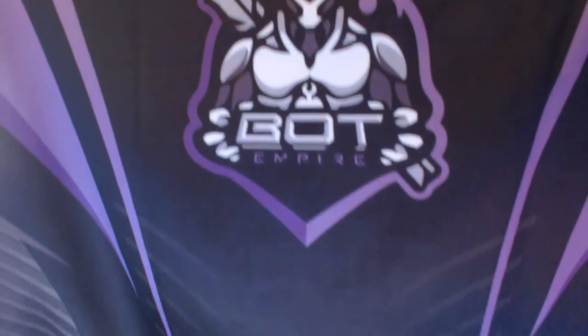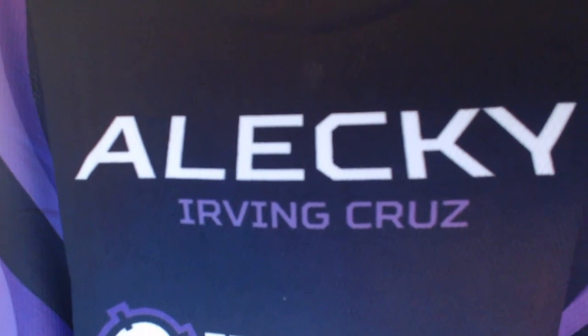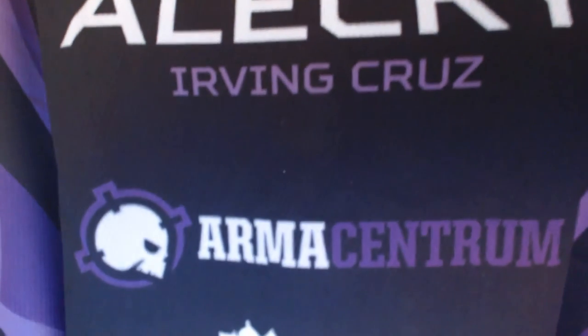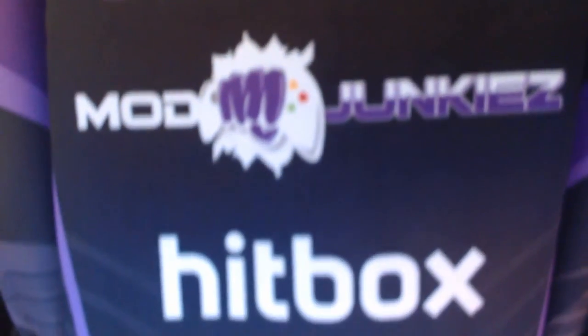On the back we have the US flag, followed by Alecky — my gamer tag — and my name Irving Cruz. Going below that we find the Armacentrum logo, then we have the Mod Junkies emblem. By the way, Mod Junkies have our new controllers out — we have Hitbox and LKS — definitely check out the controllers, guys.